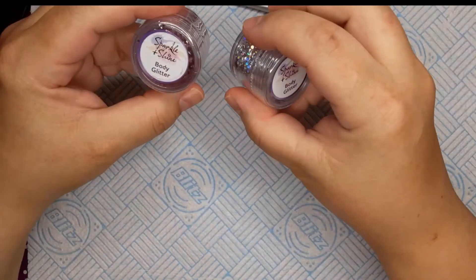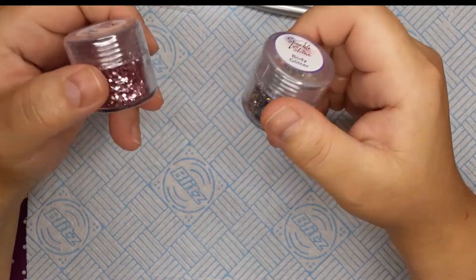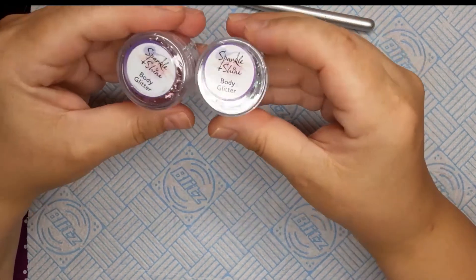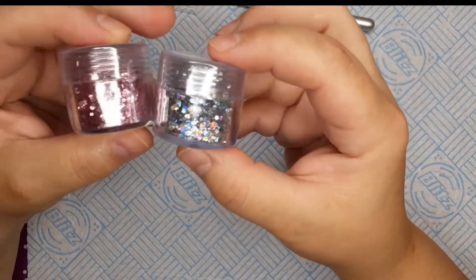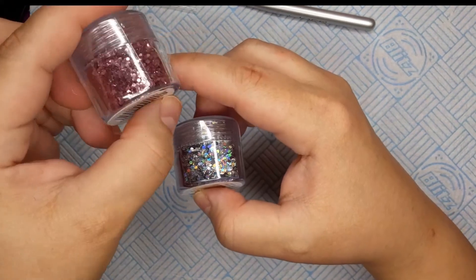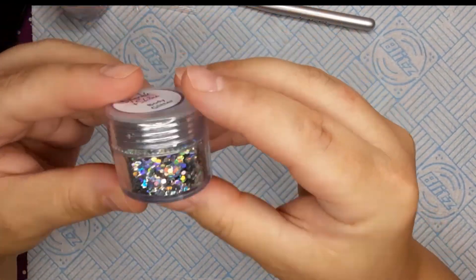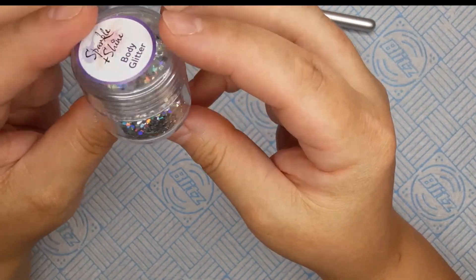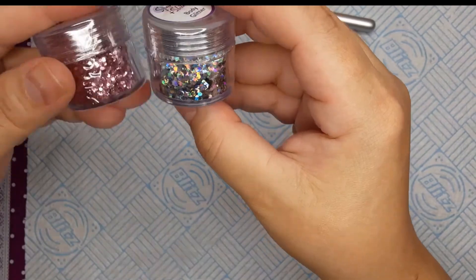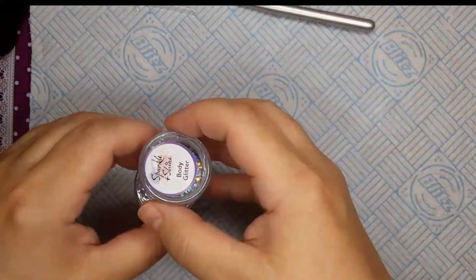The next thing is I got these from Poundland — in the States, that's like Dollar General or Dollar Tree. These are body glitter, but I think I can use them for nail art. One is pink glitter — pretty pink, love pink. The other one is holographic glitter, chunky holographic glitter. I got each one for a pound.